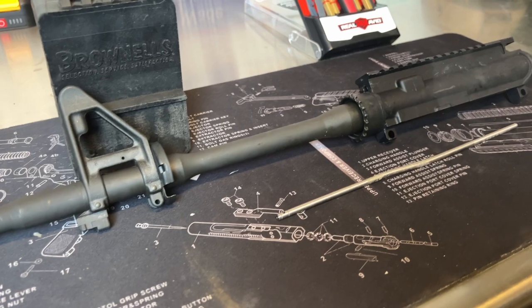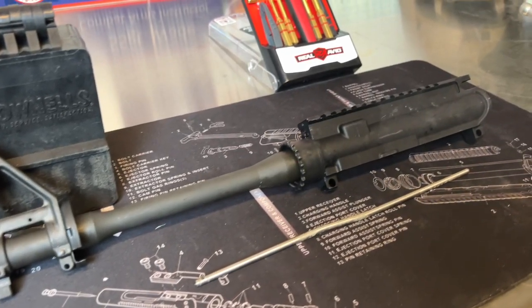Next of course we need our gas tube. I have a carbine-length barrel, so I have a carbine-length gas tube. If you have a rifle length, the installation is going to be the exact same way. Then of course you need the upper receiver itself. I already have the barrel in place — I needed a super heavy-duty vise to get the barrel on correctly, and I don't have that here at home, so I did that at work.